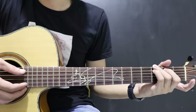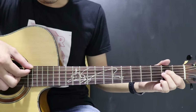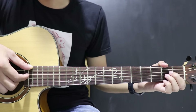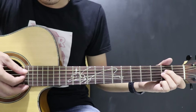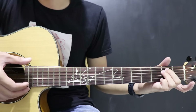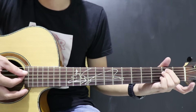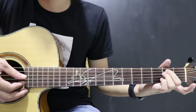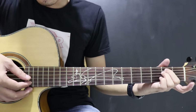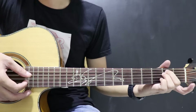2, terus A minor: 5, 4, lepas. Terus pindah ke E minor — E-nya ini dari senar 6. Jelas ya? 6, 5, 4, 2, 3, 4, 3, 3. Itu sampai E minor.